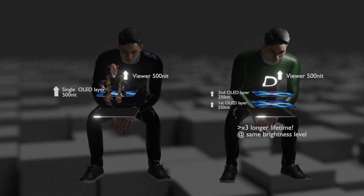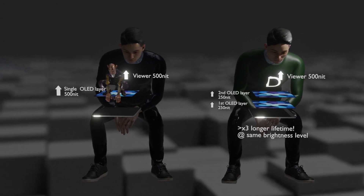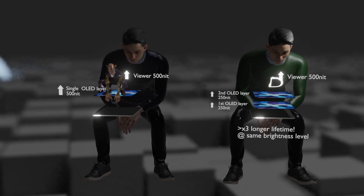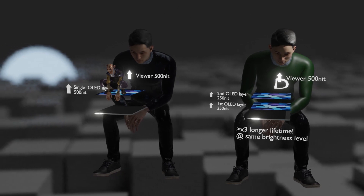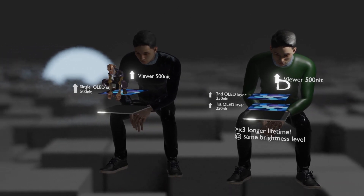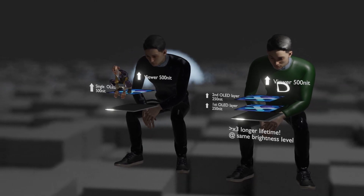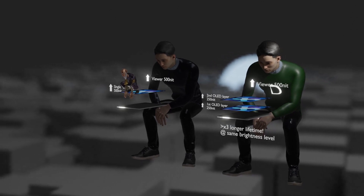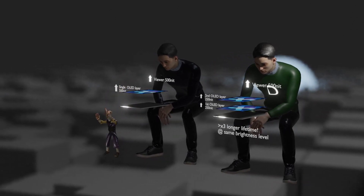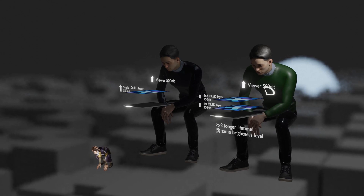If we want just 500 nits brightness using double-layer OLED, each single-layer only needs to use 250 nits — half of what a single-layer would require — so only half of the current is injected into each layer. Therefore, it will increase lifetime three times. As a result, the thickness of the device is increased by only about 150 nm because the ultra-thin organic layer deposition is repeated twice, but the difference in durability increases more than three times.